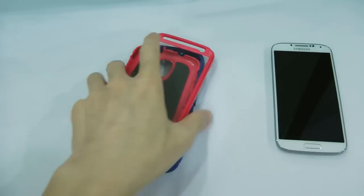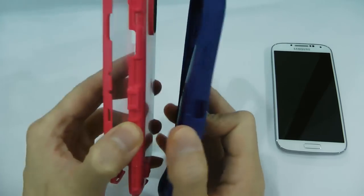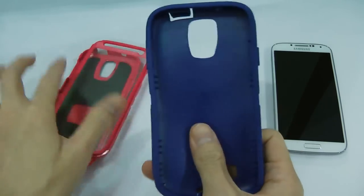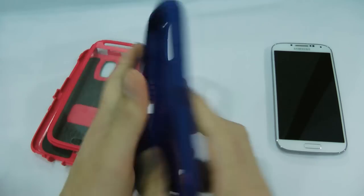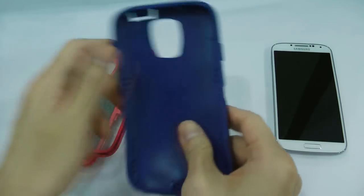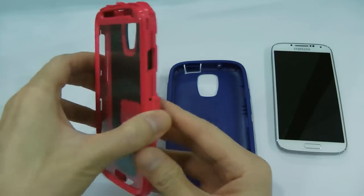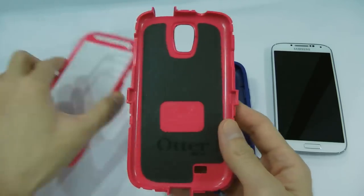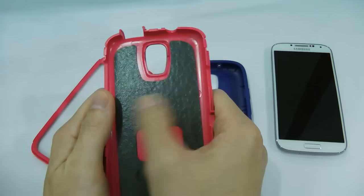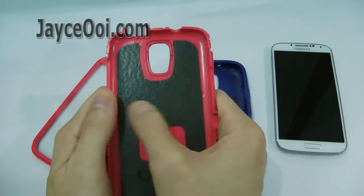There are 3 pieces of protection for your Galaxy S4. The outer layer is made of silicone rubberized material, and the two inner parts are made of PC.